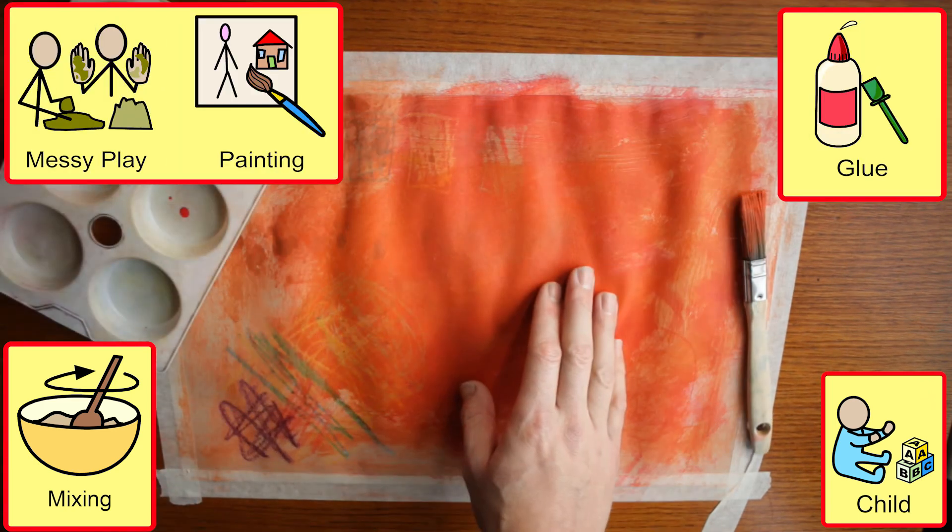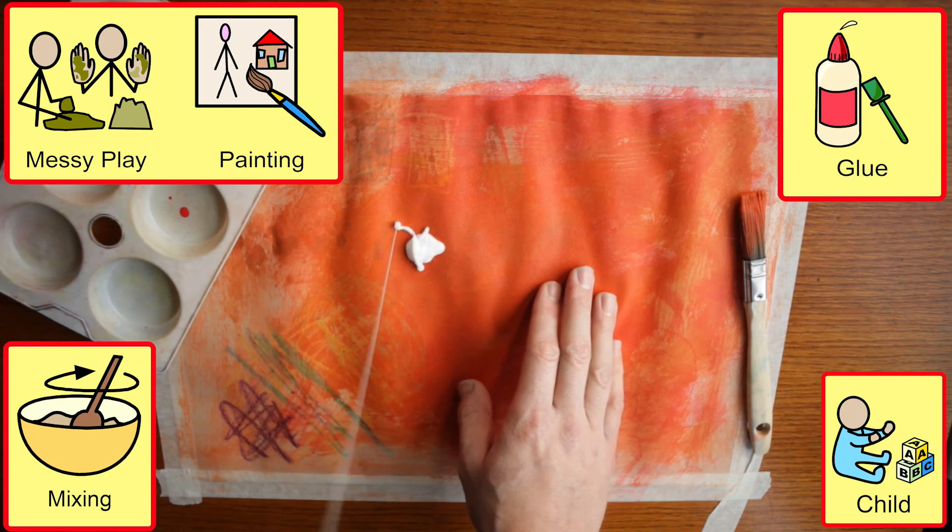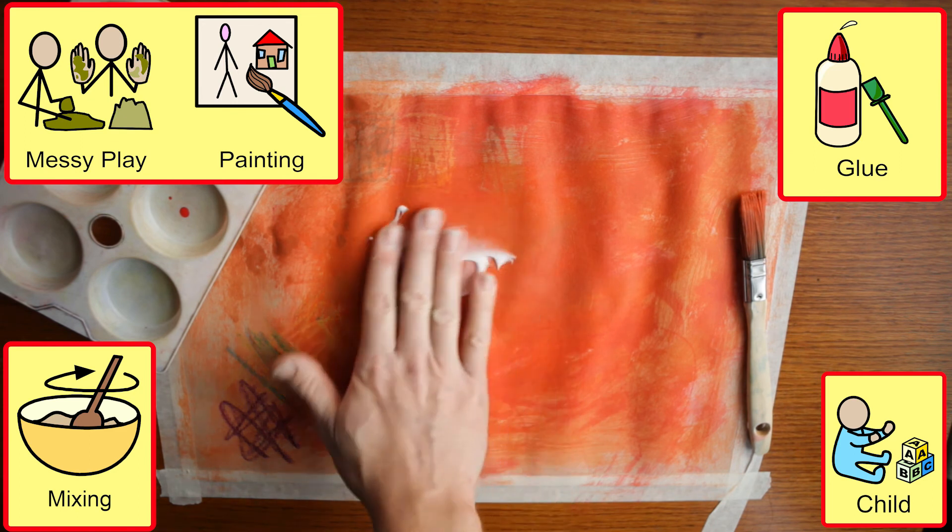Where students are more motivated by messy painting, we can explore texture by adding glue and salt.